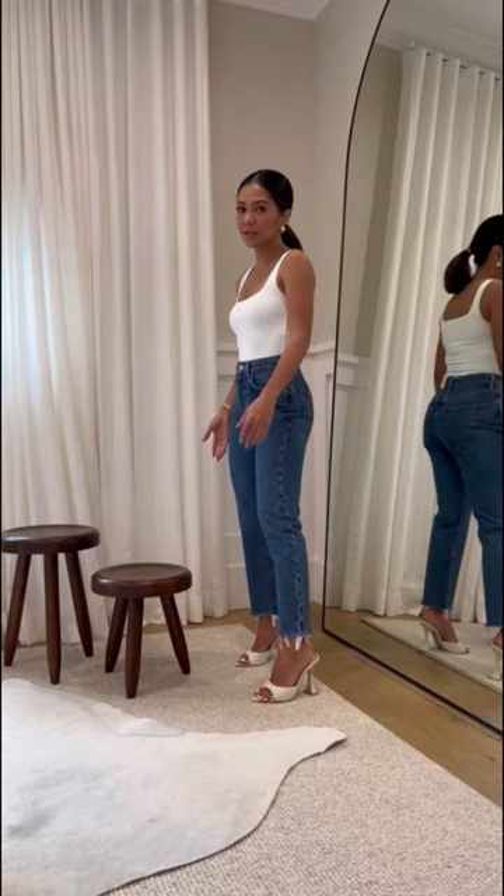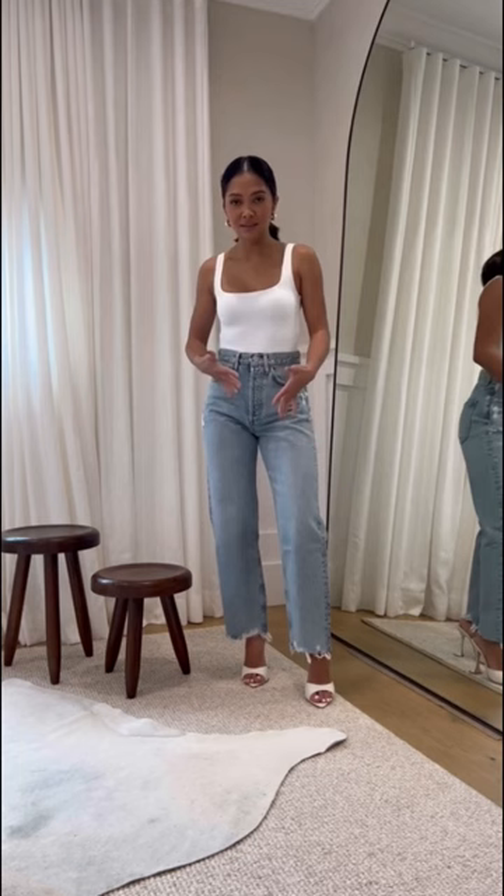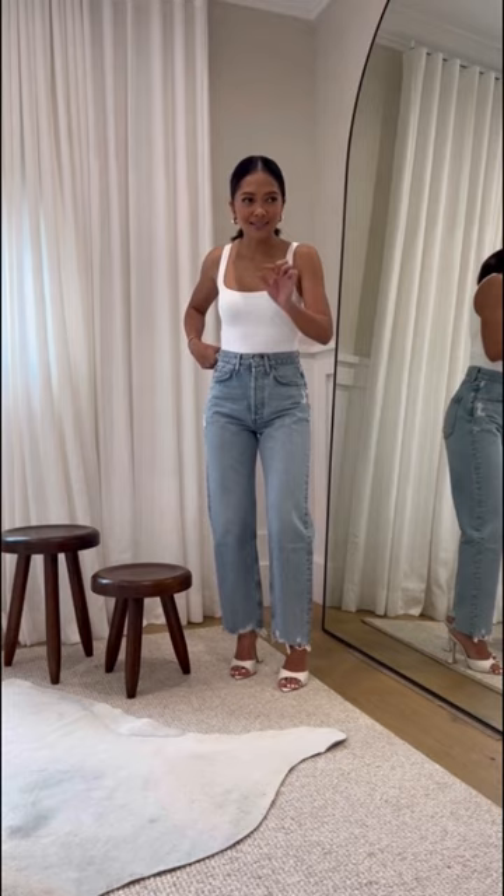Next up, we have the 90s Crop Mid-Rise Loose Straight. They say mid-rise, but on me at 5'1" this is more of a high-rise — but I love it. This is in the color Nerve. I didn't realize I got a mid-rise loose straight, so this one's kind of loose. If you want a more relaxed fit, I think you'll really love this. Next up, we have the 90s Pinch Waist High-Rise Straight in the color Soundwave.